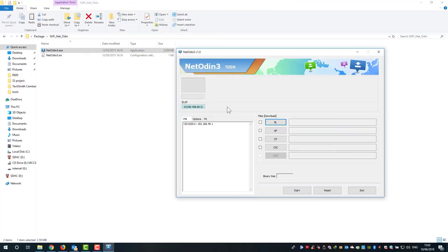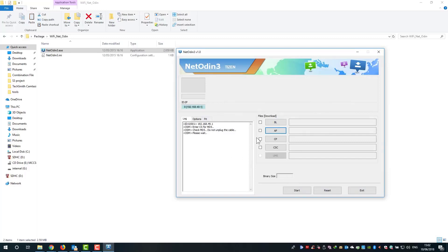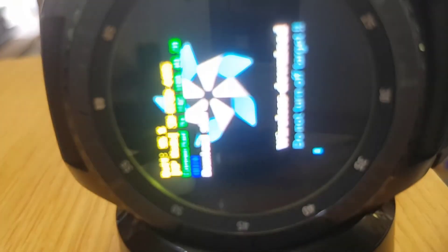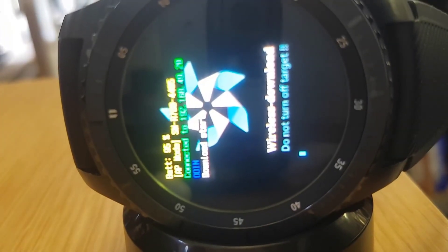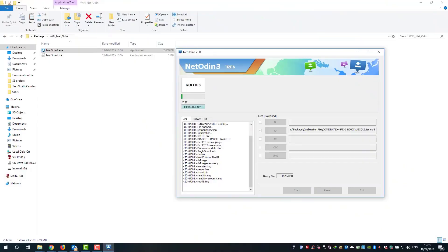Now load the combination file first. Click on AP, navigate to the combination file, click on it to load it up, then click Start. The watch will be flashed with the combination file. Make sure your watch is at least 15% charged. This process may take around five minutes depending on your connection speed and file size.